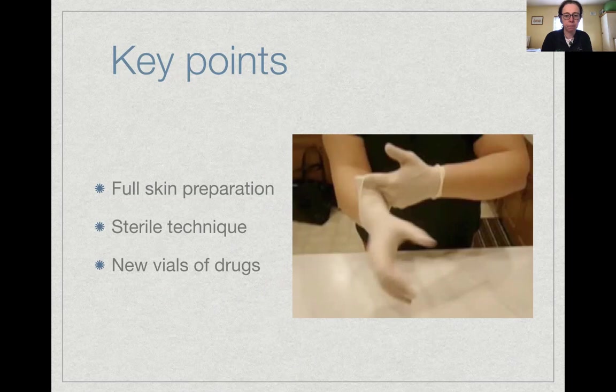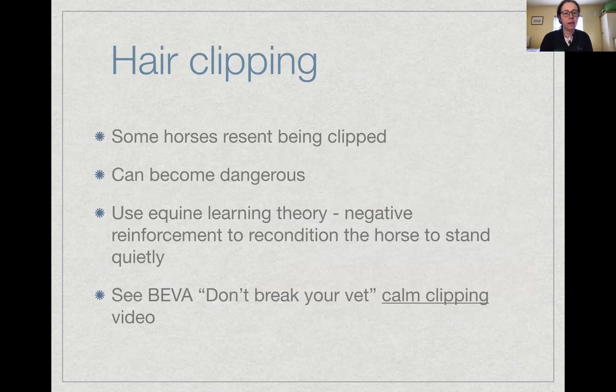We mentioned the importance of full skin preparation for intrasynovial analgesia, including clipping. We should always confirm permission to clip with the client, and confirm the precise location and position to hold the limb in while clipping with the vet.